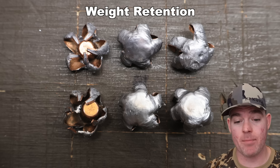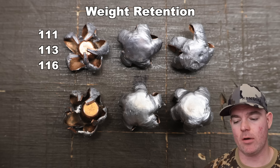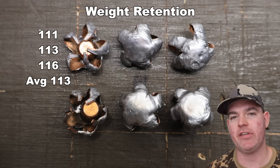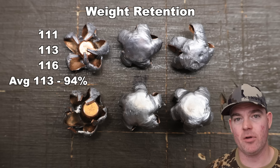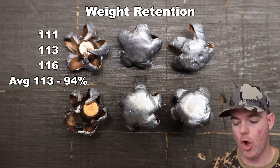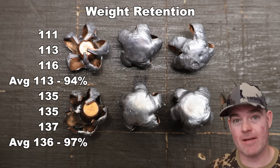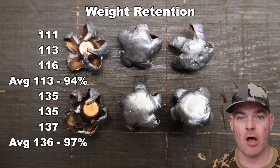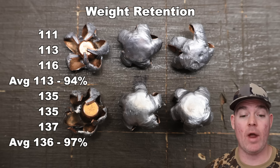We've got all the Fusion bullets pulled out of the blocks. For weight retention — 120s on top, 140s on the bottom row. For the 120s: 111, 113, and 116 grains, for an average of 113 grains retained — that's 94% weight retention. Absolutely excellent, and I've come to expect nothing less from Federal Fusion. For the 140s: 135, 135, and 137 grains, for an average of 136 grains retained — 97% weight retention. Absolutely phenomenal. It makes sense that the heavier, slower bullets retain a bit more weight.